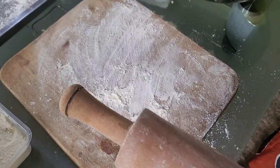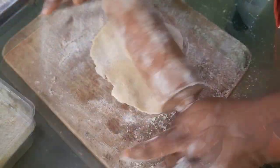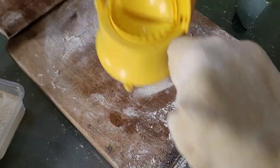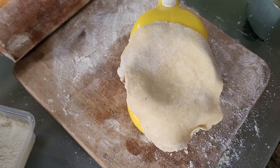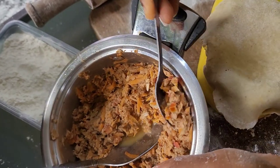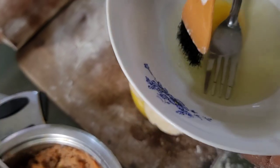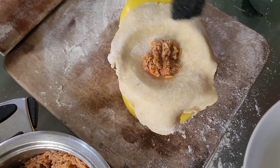I'll dust my rolling pin and start rolling my dough one after the other. I do not want it to be too thin — it is actually thicker this time around. I'm going to place it on my pie cutter. As you can see, I have my fish filling here. I'll take some of the fish filling and place it exactly in the middle.